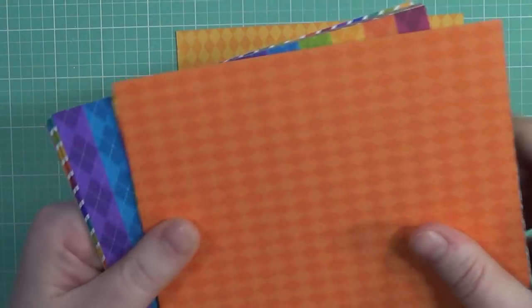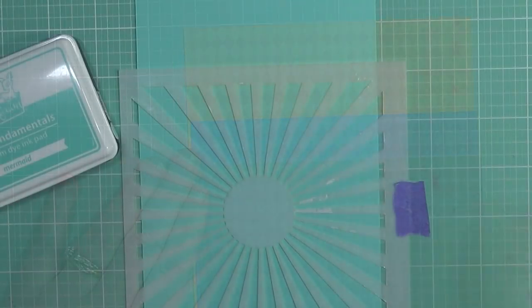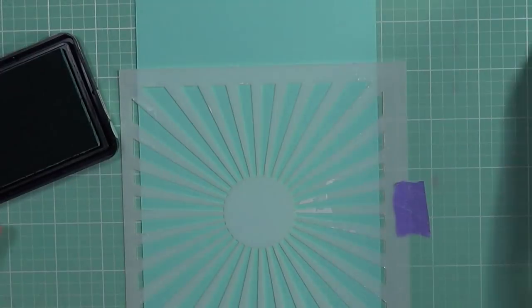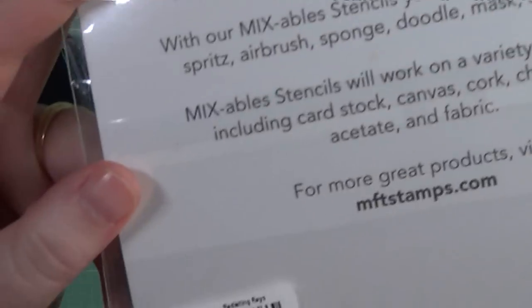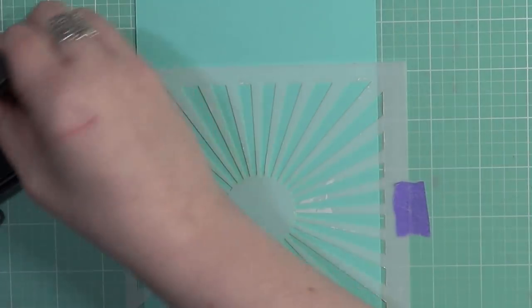For my sky and for my water, I'm going to use some pattern papers from the Sunny Studio Pack called Preppy Prints. I thought it would be different to add some pattern papers to help set the scene I was going for. So before I do all that, I'm going to create some texture onto my card base.